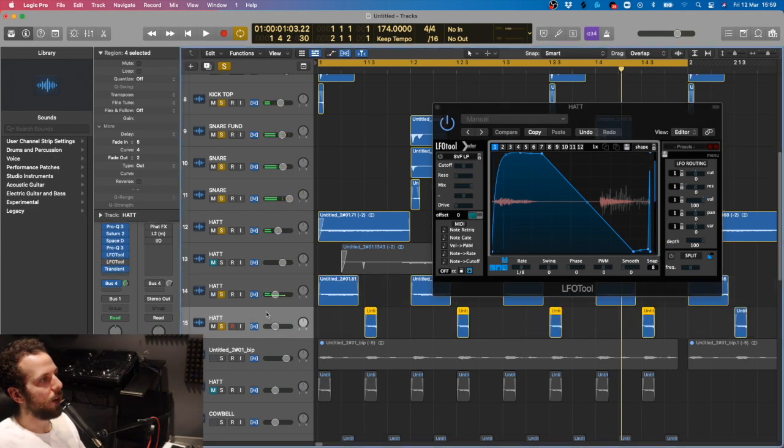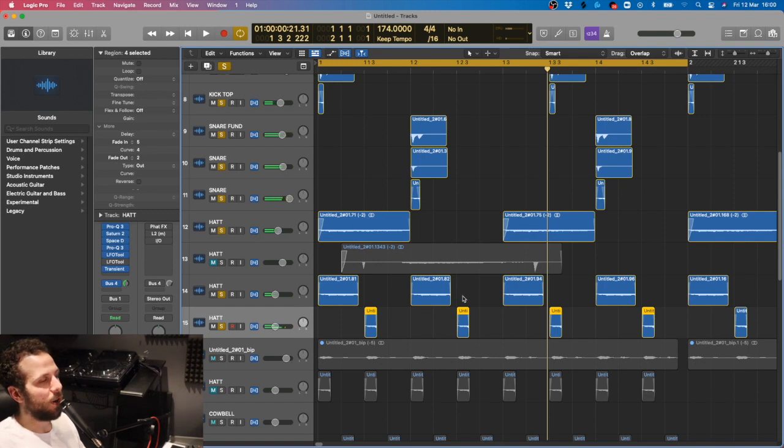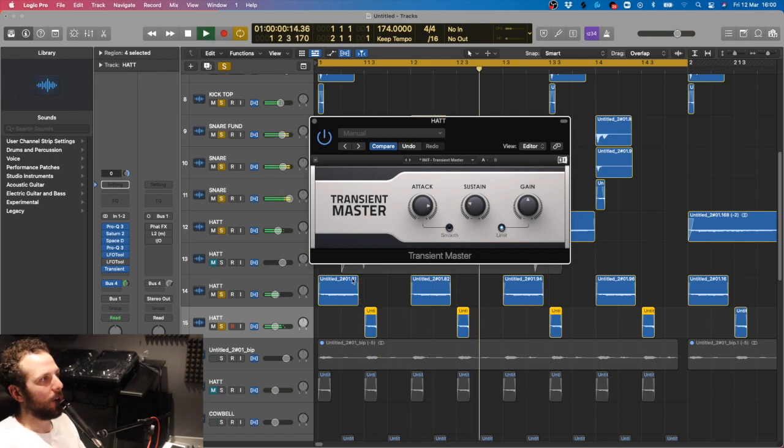Then we've got this hat. I say hat - it's the fizz from the beer. On this one we added in a transient master, just to give it more of an attack on it, more of a sharp attack. So we added the attack there and pulled down the sustain.